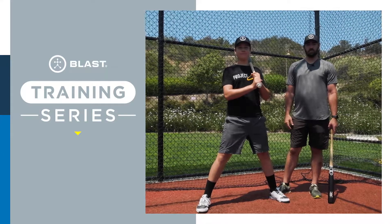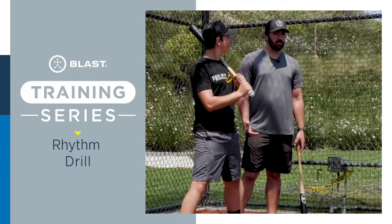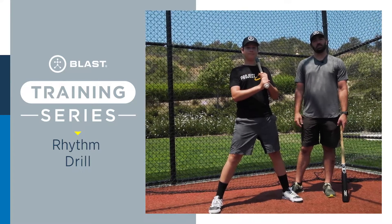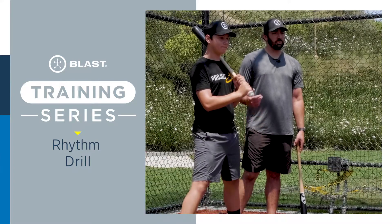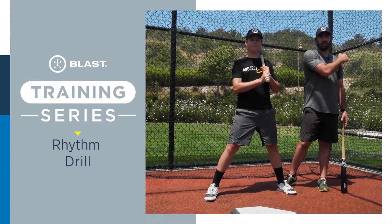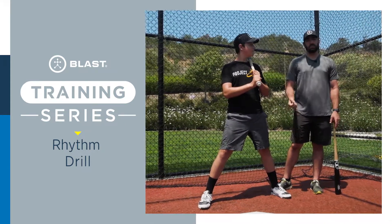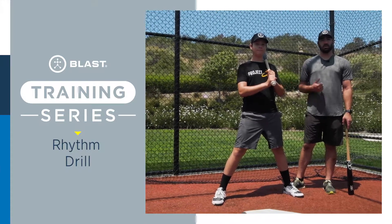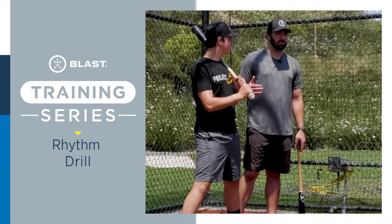We're already familiar with the rhythm drill and today we're going to go over a couple tips from a coach and player perspective to help us execute it a little bit better. From a coach, we want to make sure we let the athlete bring their bat back into a hitting position before we feed the next ball, so we don't rush them. From a player perspective, we want to make sure we're building bat speed through each swing.